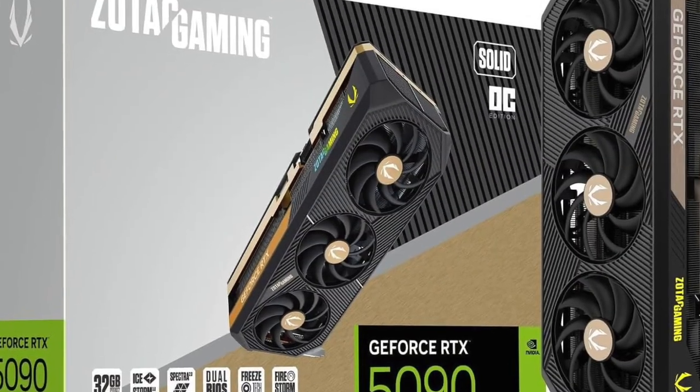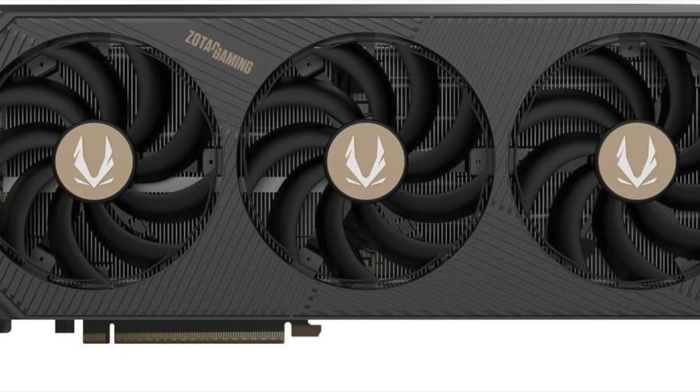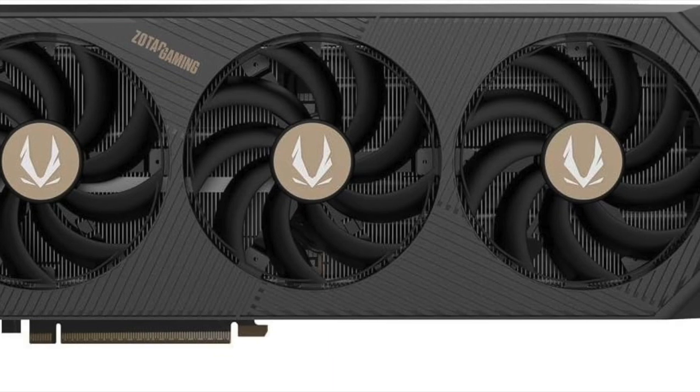You're not just buying a graphics card — you're investing in a complete powerhouse engine for gaming and creation. If you're building a rig for 4K 144Hz gaming or 3D modeling, this is the hardware to consider.